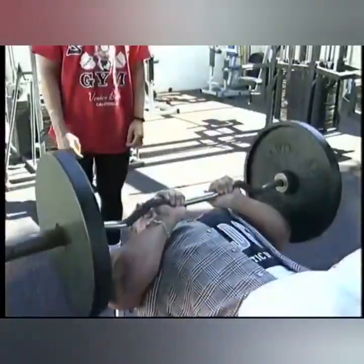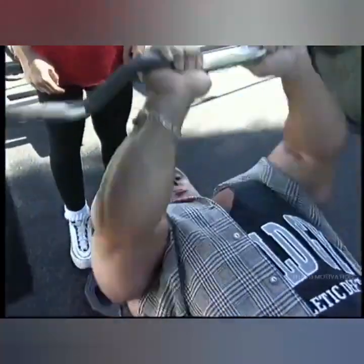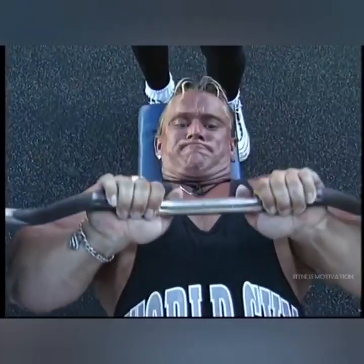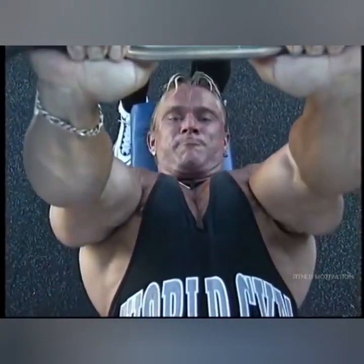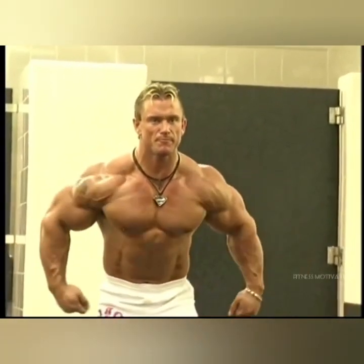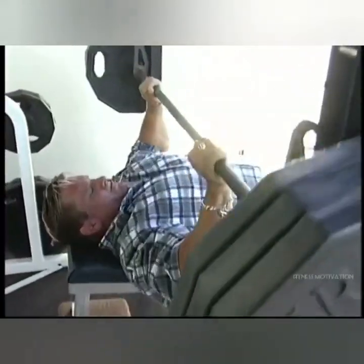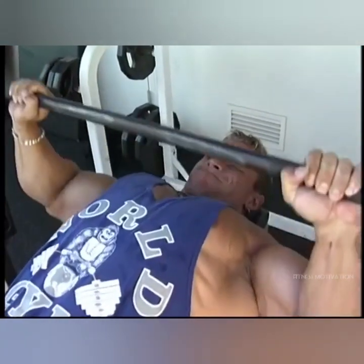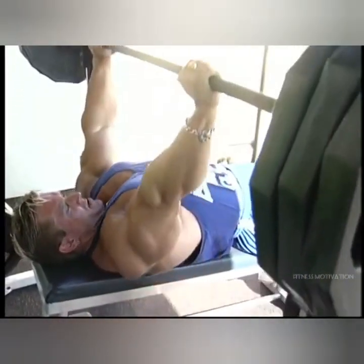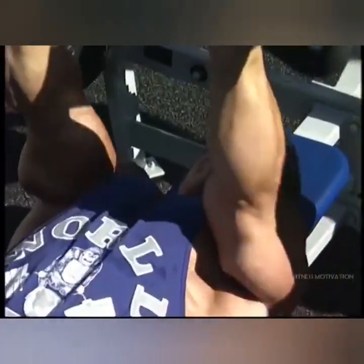I was so enthusiastic about achieving my vision, turning it into reality, and winning one championship after the next — there was always excitement and enthusiasm. When I went into the gym, I put my gym bag down and immediately attacked the weights. Many times we started with maybe three, four, five minutes of warm-up work — maybe 500 Roman chair sit-ups or something like that to warm up.